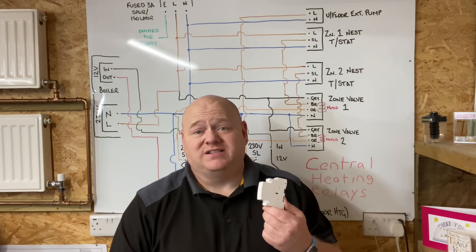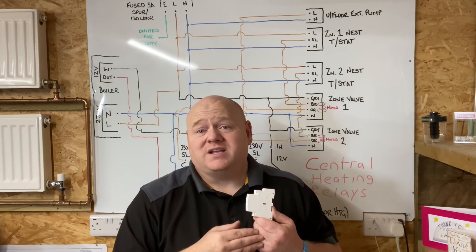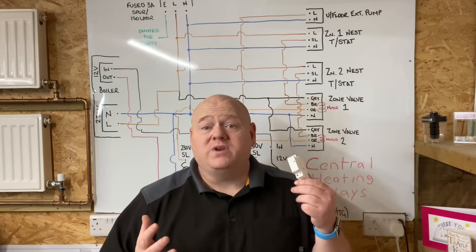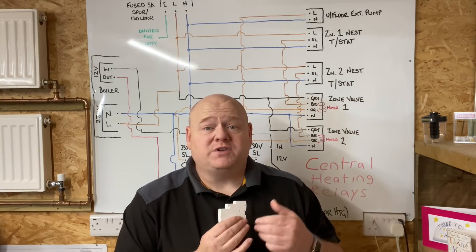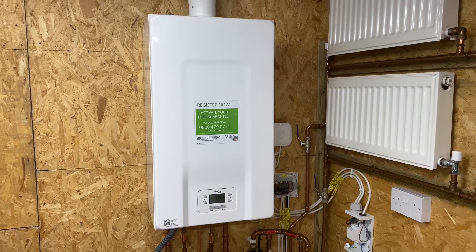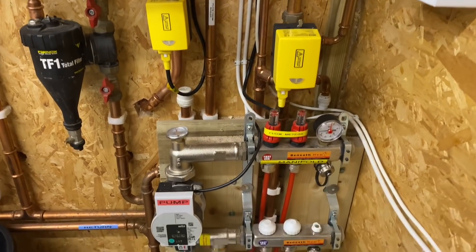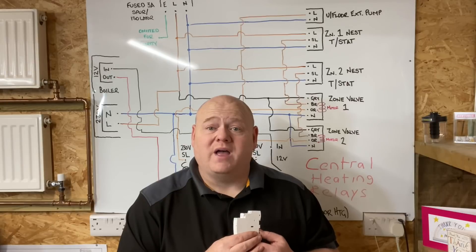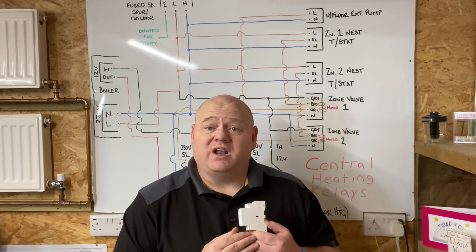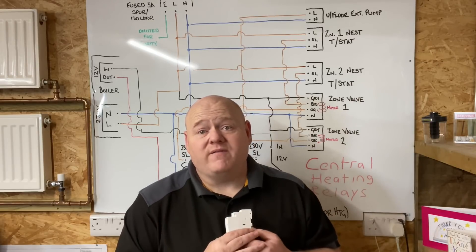Central heating relays - my name is Alan Hart and today this is the video you've been asking for: how to wire relays onto a central heating system and why you would need relays. On this particular job in my man cave, I've got a Carrier boiler with a low voltage connection, wired onto an S-plan. It's also got underfloor heating and an extra pump. I've got Darren here - Darren's an electrician who's going to help us with this video.